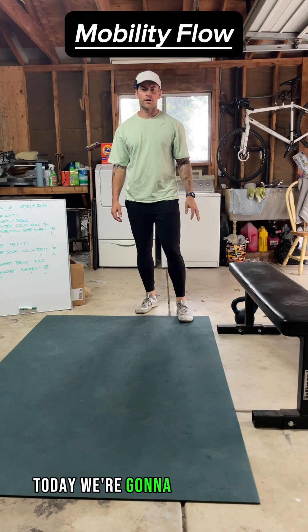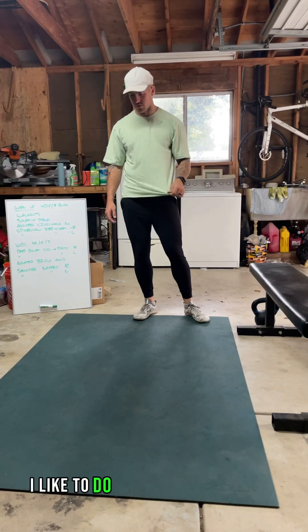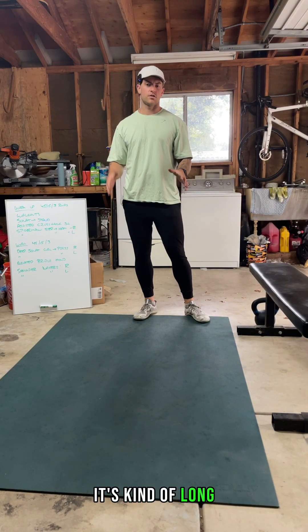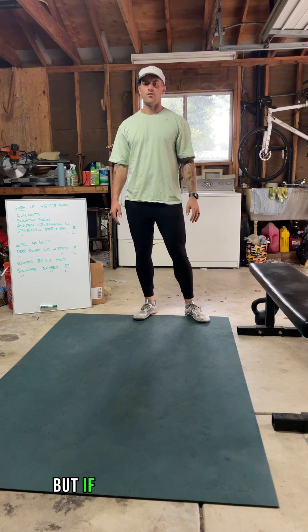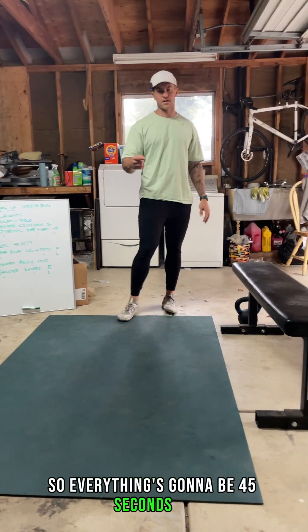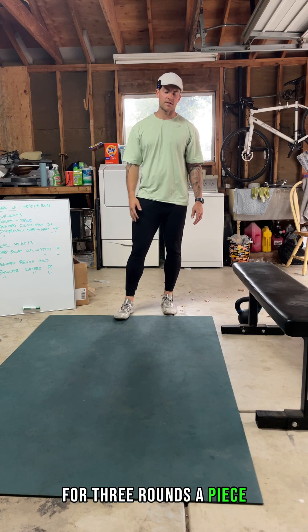What is up mobility people! Today we're going to go through a quick little mobility set I like to do to get loose before a big workout. It's about a 30-minute one, but if you have the time to commit to it, I'm sure you'll be feeling good right afterwards. Everything's going to be 45 seconds on, 15 seconds off, and we're going to do two separate sets for three rounds apiece.